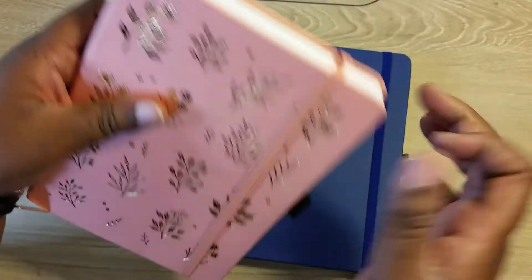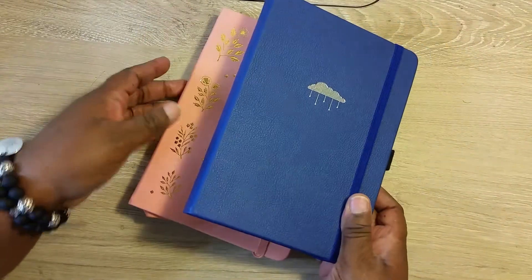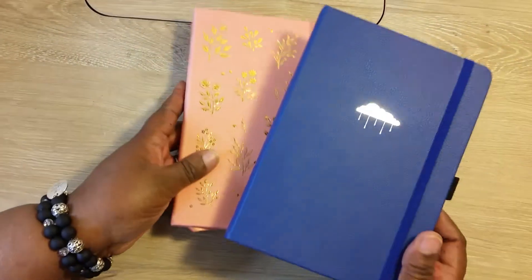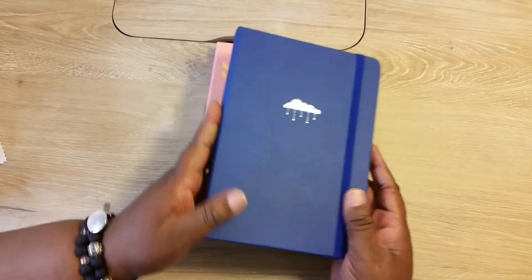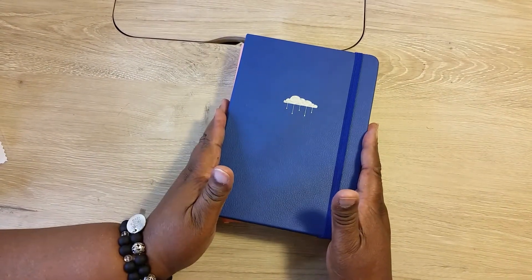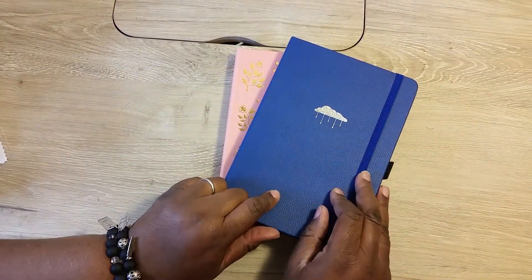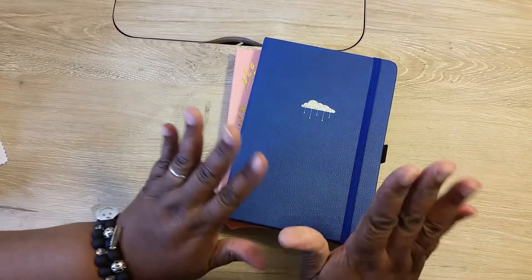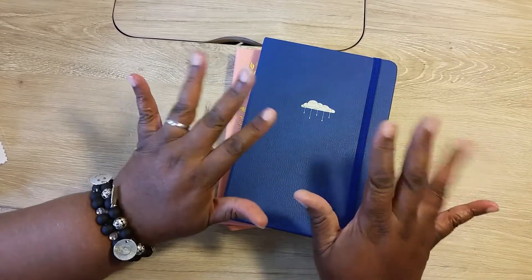Anyway, as you know I love journals from Archer and Olive. Here are the two I got — the beautiful flower one and the one with the cloud, both part of the spring line. I'm going to use this one as a grief journal because I recently had someone in my family pass. I hope you like this unboxing. Go check out Archer and Olive — there's a coupon code in the description box. Like, comment, subscribe and I'll see you in the next video. Bye bye!